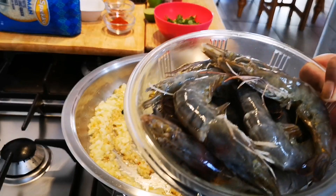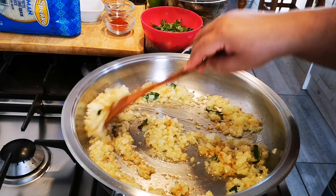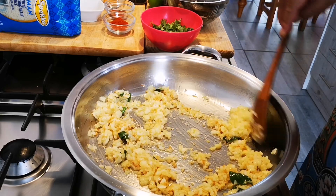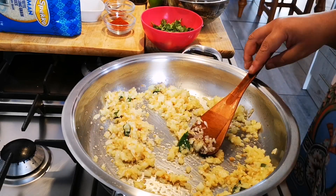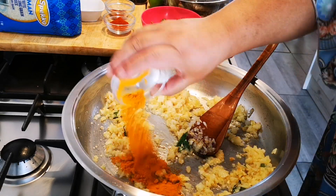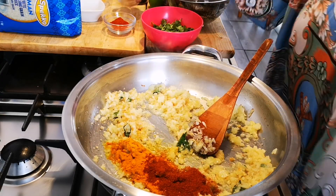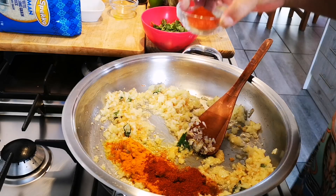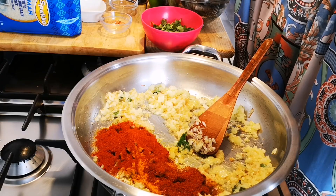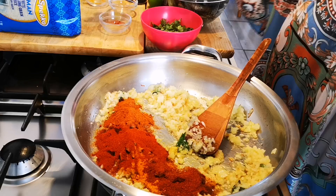The onions have cooked down a little bit. Now I'm going to add a heaped teaspoon of turmeric, a tablespoon of cayenne pepper, two tablespoons of paprika, a tablespoon of masala, and a teaspoon of salt.